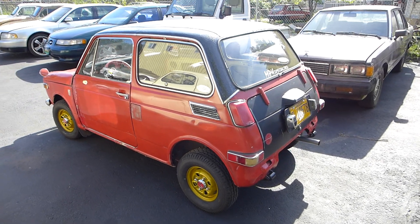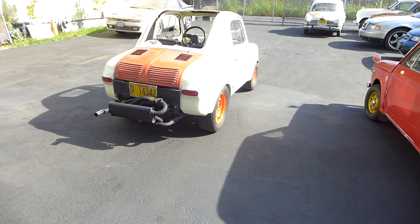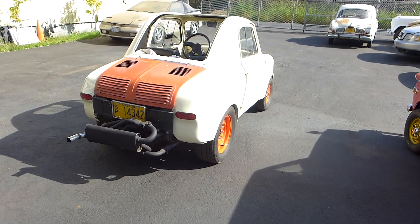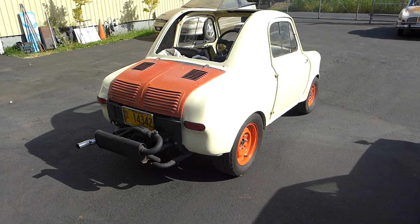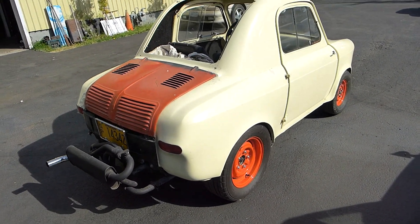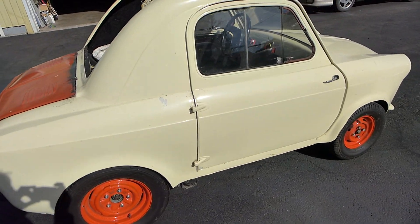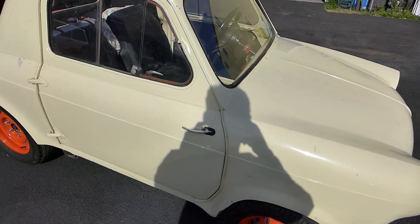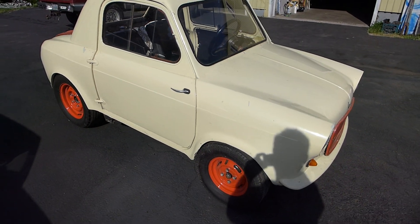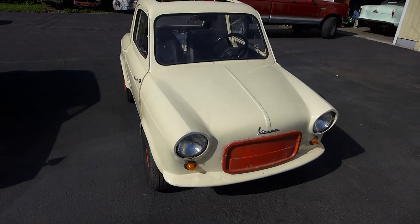But it's June now, it's warm outside, it's 80 degrees and we are transferring the power, changing the guard, to the summer car. This is my — well, its title is a '64, but it's a '59 or '60 Vespa 400 with the Volkswagen engine. This is gonna be my new summer car, my new daily driver, and I'm really looking forward to some open top fun.